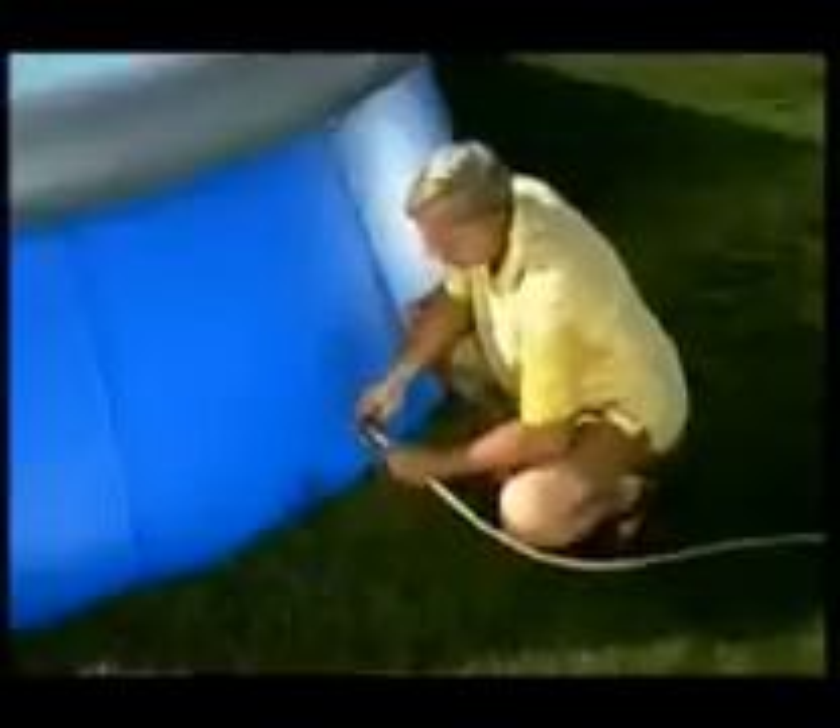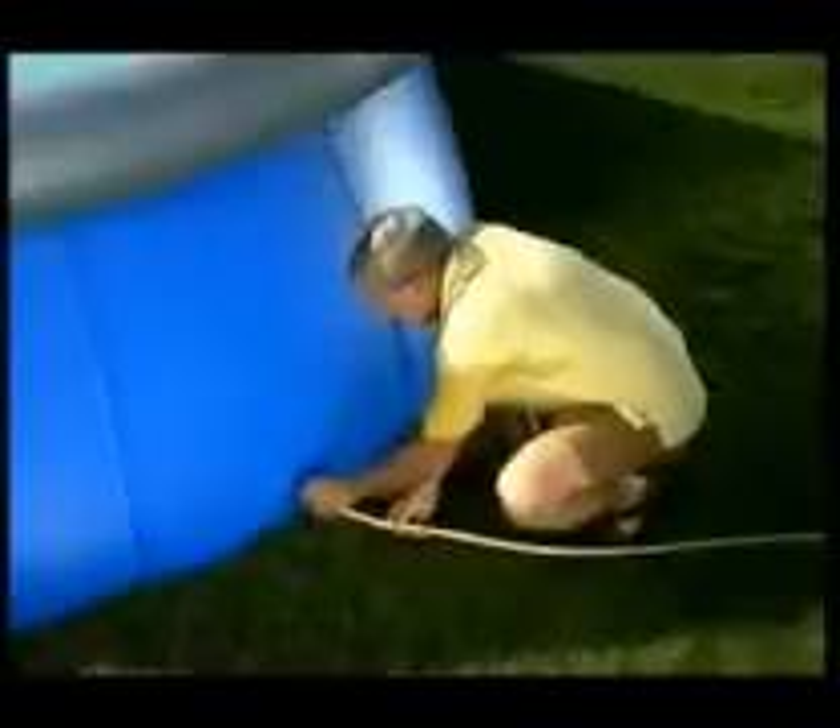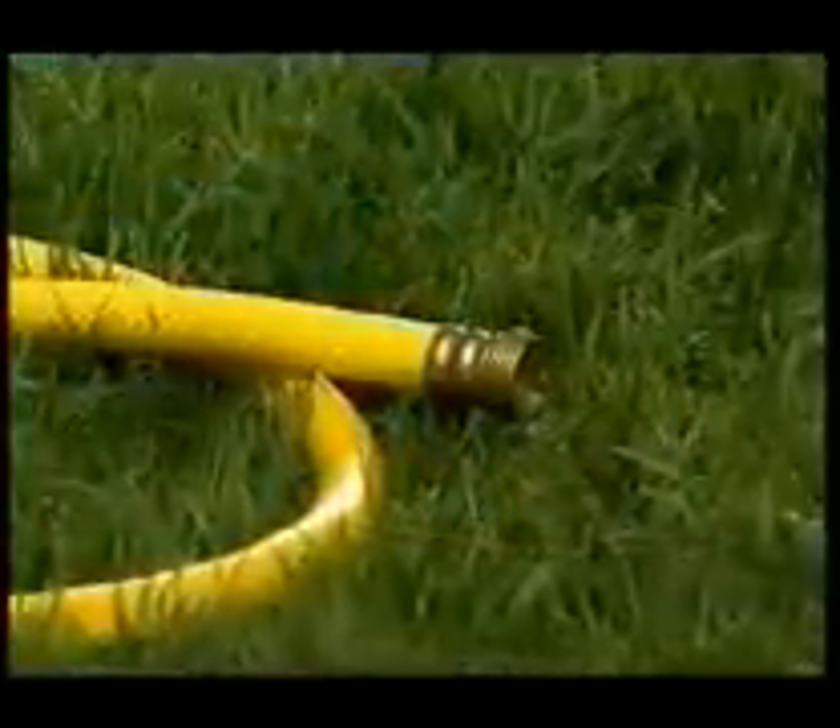To drain your pool, simply attach your garden hose to the provided adapter. Place the other end of the hose in a drain area. Unscrew the drain valve cover and screw the adapter into the valve — this opens the valve and releases the water. If a repair patch is needed, dry the area to be repaired. Remove the patch backing and place the patch over the damaged area. Smooth the surface and remove any air bubbles.